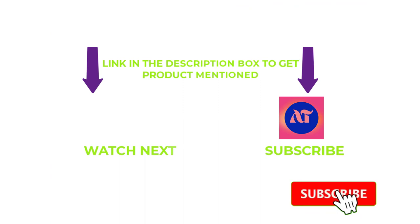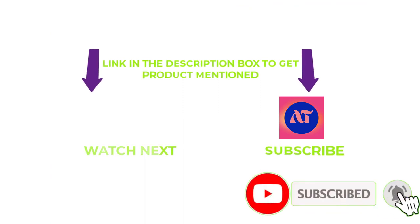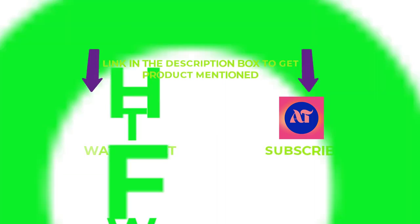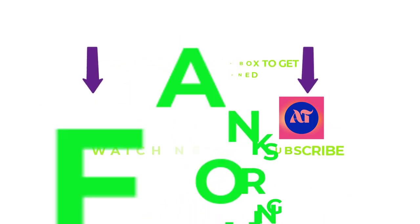That's all for my end. I make helpful videos daily, so do subscribe to my channel and hit the bell notification. If you need any more valuable information or want to know the product's original price, do check out my description. For any kind of problems, please write a comment below. Thanks for watching. Have a great day!